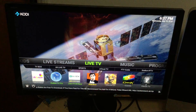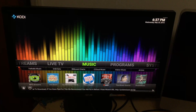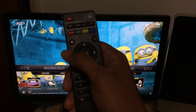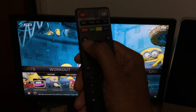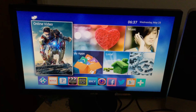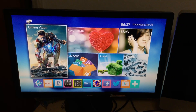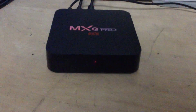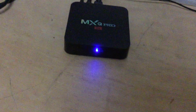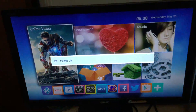I may do another video to cover some of the other features, but basically this is how you use it. When you're done using it and want to turn it off, hit your home button first — that takes you back to the home screen. Once you do that, tap your power button at the top and the box turns off. There's a little red light that means it's in standby. When you see that, you can turn your TV off. When you fire it back up, press the power button, the light goes blue, and the TV should fire right up.